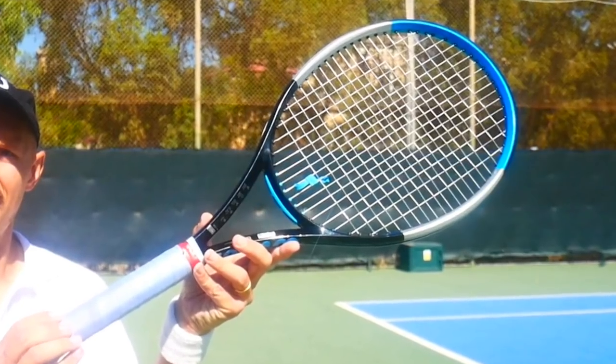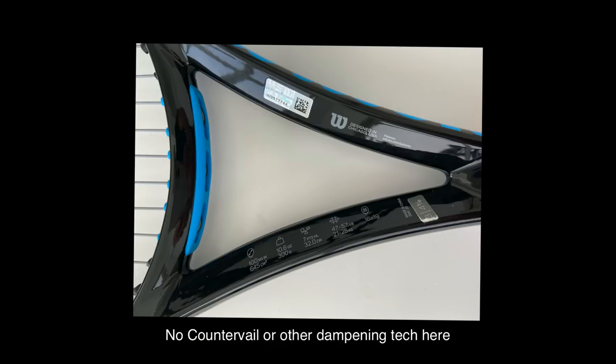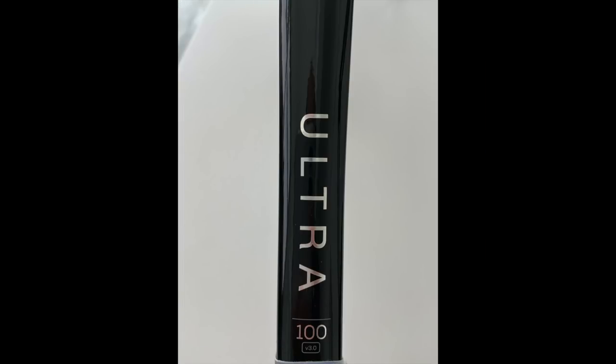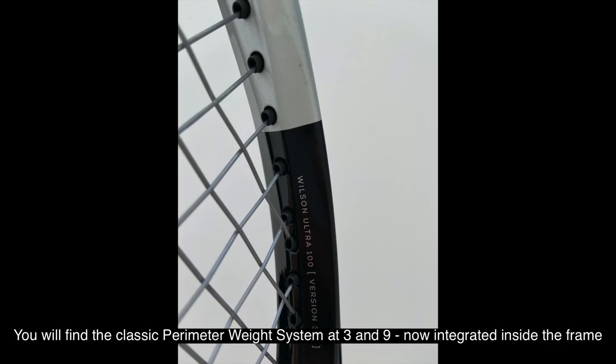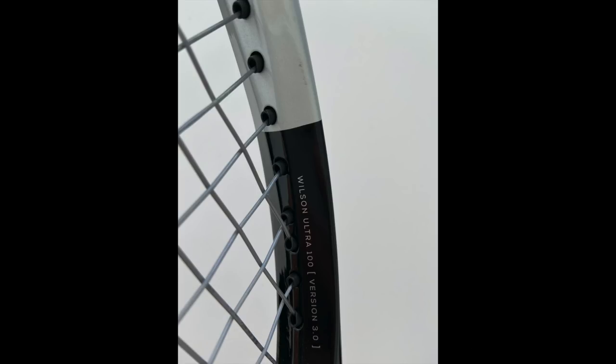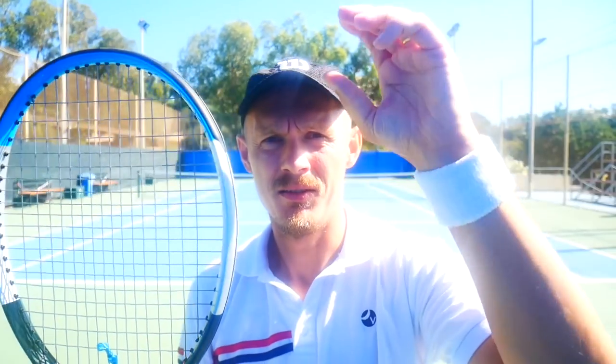You don't need a massive game to play with these kind of frames — kind of game improvement rackets. The predecessor had the dampening material CounterVeil, it was called the 100 CV. That's gone in version 3. Instead it focused on technologies to give you more power, such as power rib construction in the shaft, which is supposed to increase stability. There's also an integrated PWS, the old classic perimeter weight system from Wilson, in the head at 3 and 9. There's also a new feature called sweet spot channels, which are supposed to lengthen the cross strings for more of a catapult effect, which is supposed to give you more depth.